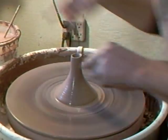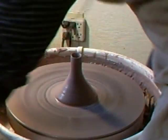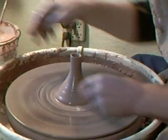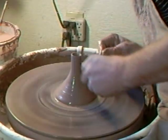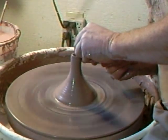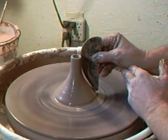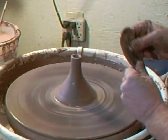Don't worry about the top if it's going up and down a little bit — that is not a problem. Now here's a rib. You'll notice that I don't use ribs very often, but one of the times I do use a rib is when I'm throwing a teapot spout. I'll cut the top off here because it's going around unevenly. Then I just lightly use the rib to clean off the slurry on the side of the teapot spout.